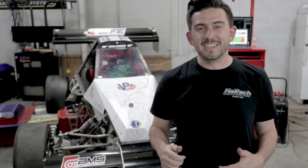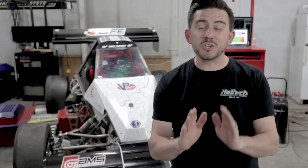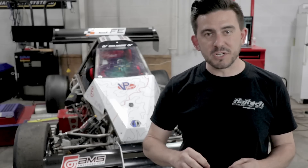We just got done with the dyno, and we have really good news. This thing made 300 wheel horsepower — or just shy — 297 wheel horsepower. So the last thing we have to set up is the flat foot shift and the auto blip downshift functions.